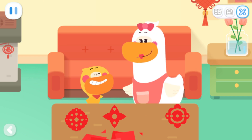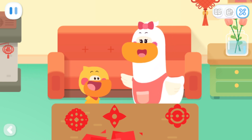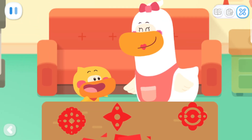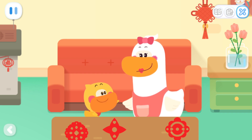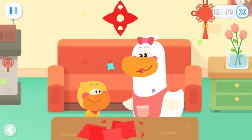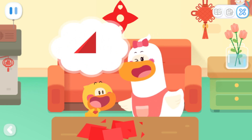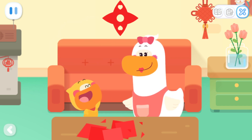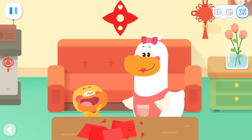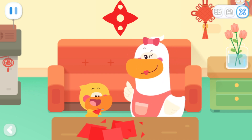Wow! The window paper cut is so pretty! Quacky, do you know why the window paper cuts are all symmetrical? I know — it's because we folded the paper in half! You are great! Mom, let's stick it on the wall! Okay. It looks beautiful! The number of times you fold the paper will make the window paper cuts look different! I'm going to fold it in half again to see what kind of window paper cut I'll make! Kids, you can cut out beautiful window paper cuts and tell your mom and dad how to make the pattern of the paper cut symmetrical!